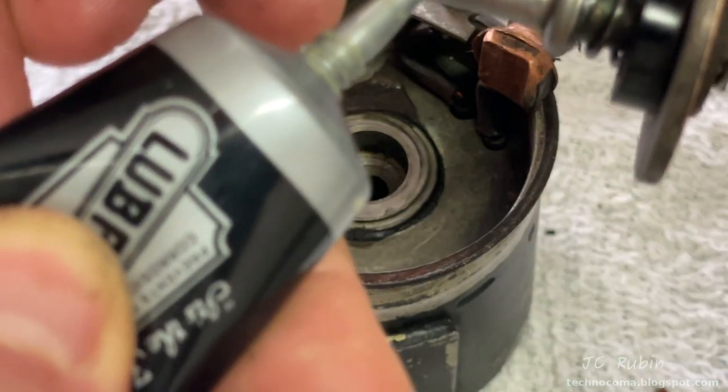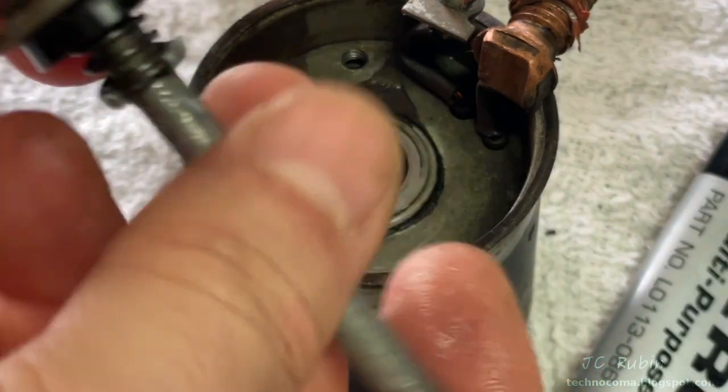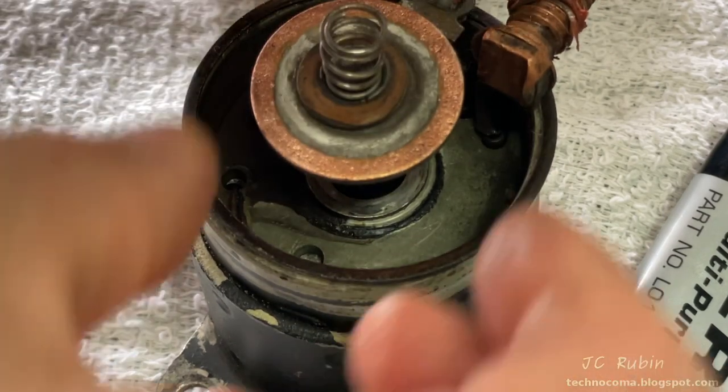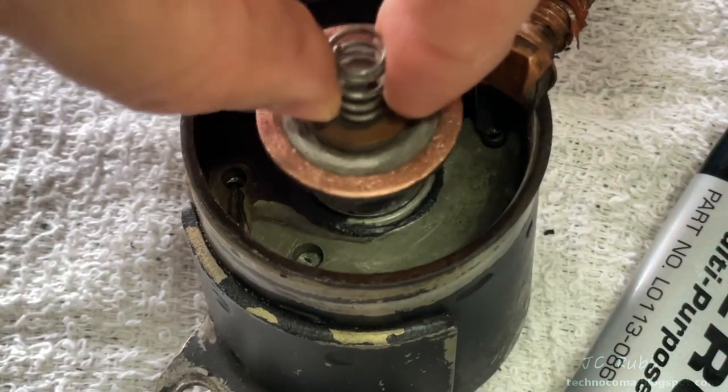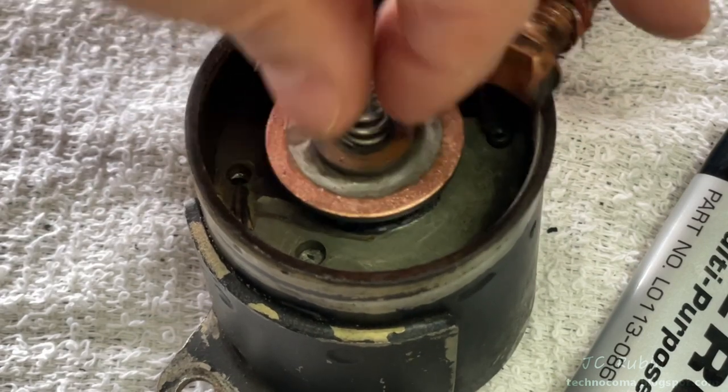I apply a small amount of high-temp lithium grease to the shaft, evenly distributing the grease. I put it back in the unit, pushing that other piece out of the way so it falls in, then move it around a couple of times to evenly distribute the grease and make sure that there is no binding.